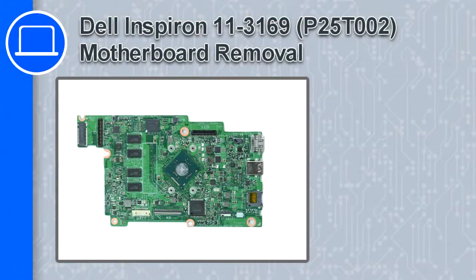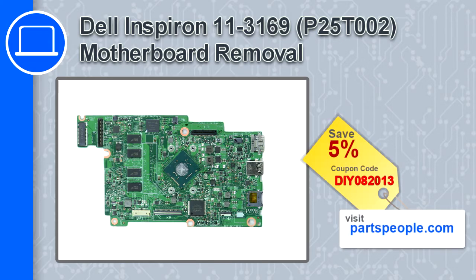What's up, this is Ricardo, and in this video I'll show you how to remove the motherboard from a Dell Inspiron 11 version 3169. If you're looking for parts for this laptop, go to our website and use this coupon for a 5% off discount.